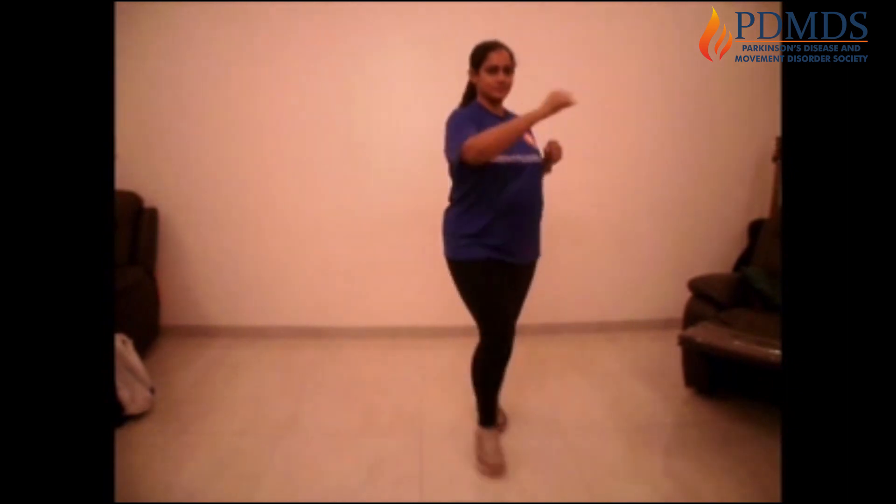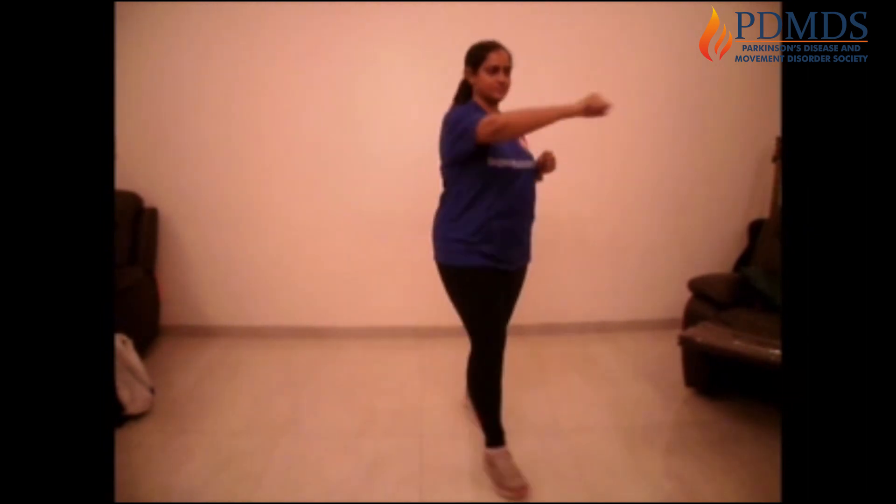Keep boxing. A few more to go. Box with as much force as you can and maintain a nice rhythm. Box, box, cross, cross, cross. Good job.